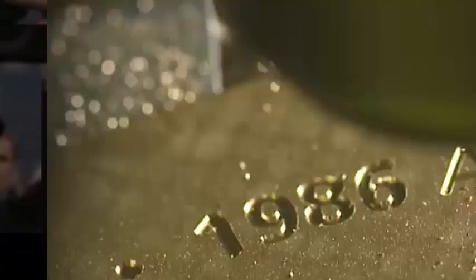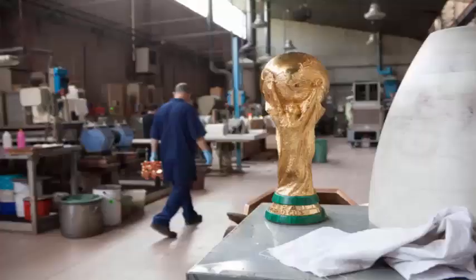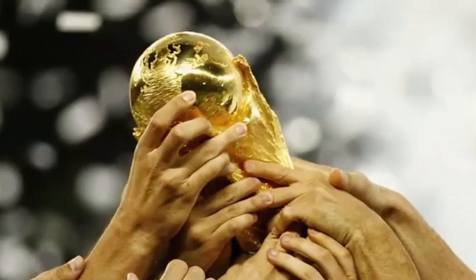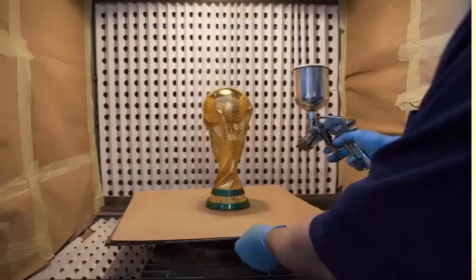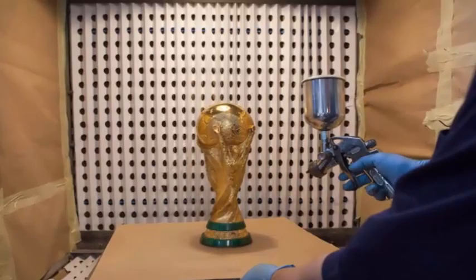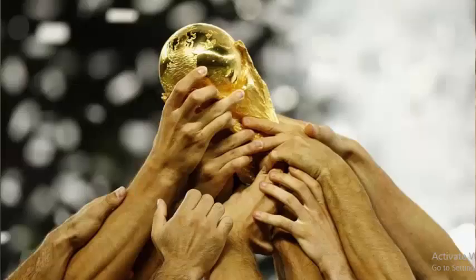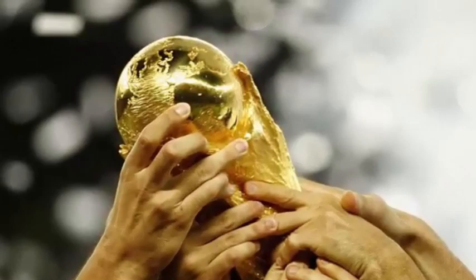However, after the trophy was handed over, it was returned to GDE Bertoni. A replica trophy was handed over to the players to celebrate. Bertoni kept the original trophy before returning it to FIFA, after which it is kept in FIFA's official museum until the next World Cup. Bertoni kept the trophy out of fear that it might be damaged during player celebrations.